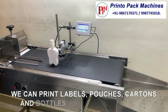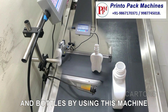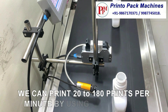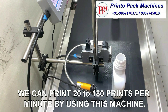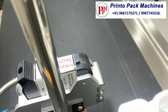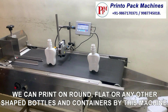We can print labels, pouches, cartons and bottles by using this machine. We can print 20 to 180 prints per minute by using this machine. We can print on round, flat, or any other shaped bottles and containers by using this machine.